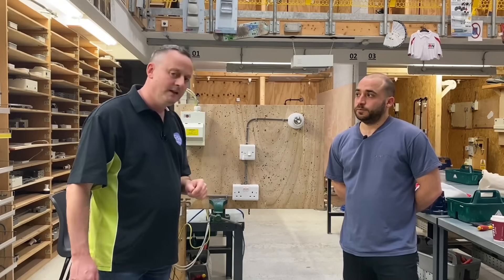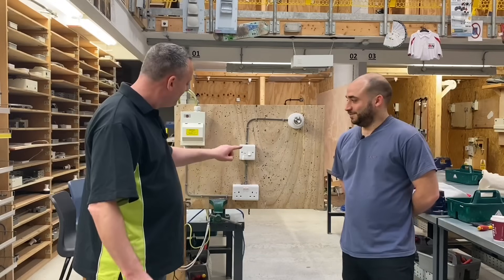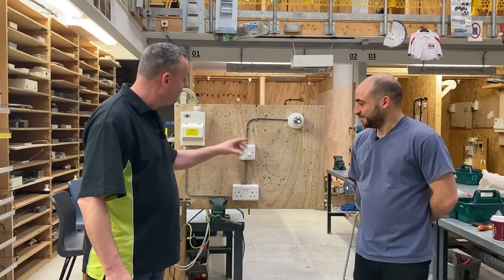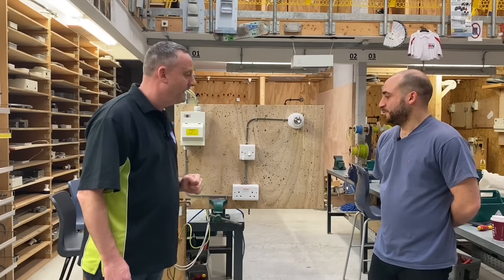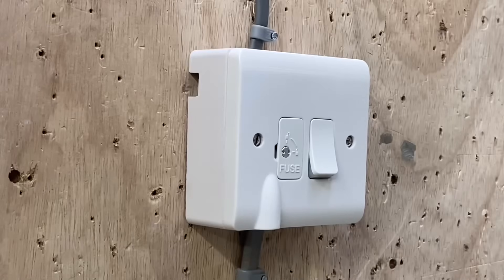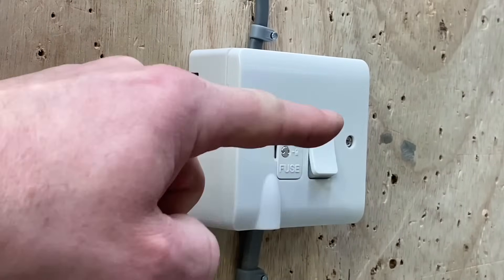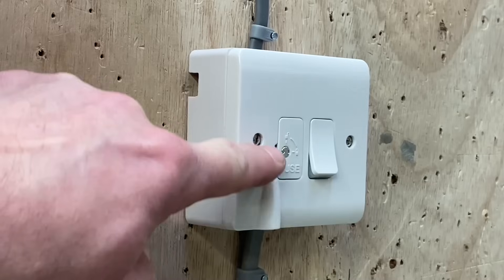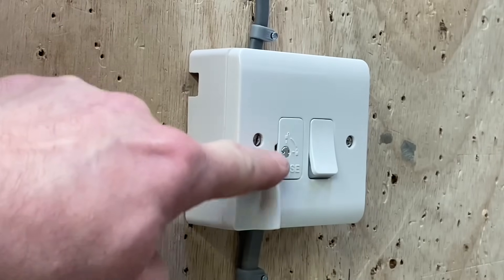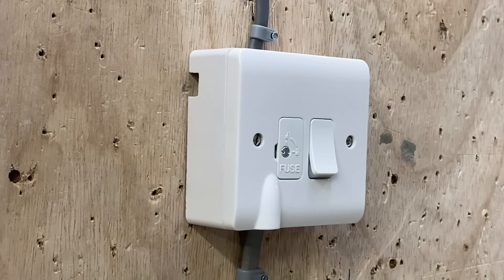Maybe it's in the shed — every socket can be left on while you change the light fitting, because you're not performing safe isolation at the 20A circuit breaker. You're performing safe isolation at the fuse connection unit. I quite like that. Let's bring the camera in closer so you can show me the 3A fuse — then we'll lock it off and use our approved voltage indicator to prove the supply is isolated.